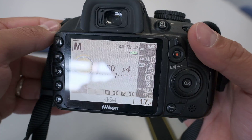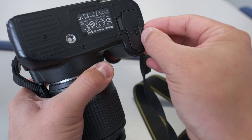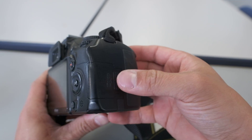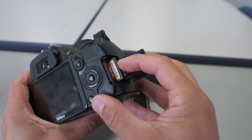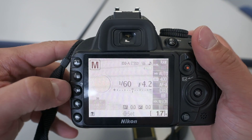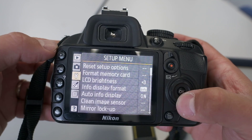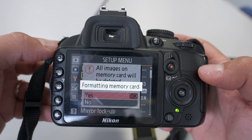If you need to change the battery, make sure the camera is off first. Open the compartment on the bottom and put the battery in the right way around. The memory card slot is on the right-hand side. Before you take photos, it's a good idea to format the card first so you haven't got anyone else's photos on there. Go to the setup menu, find 'Format memory card', press OK — but remember this will delete everything on the card. Do this once when you first get the camera.